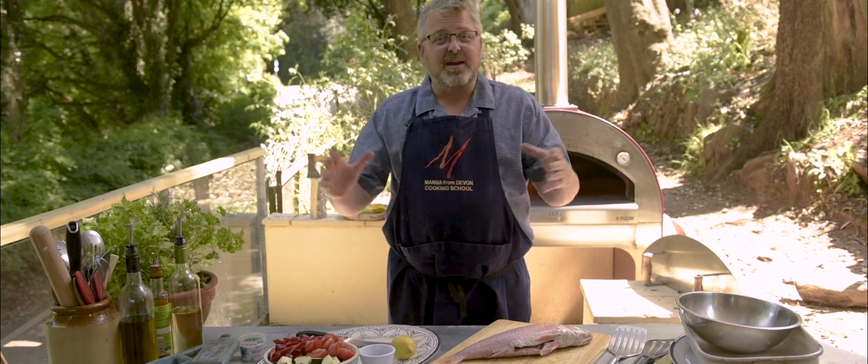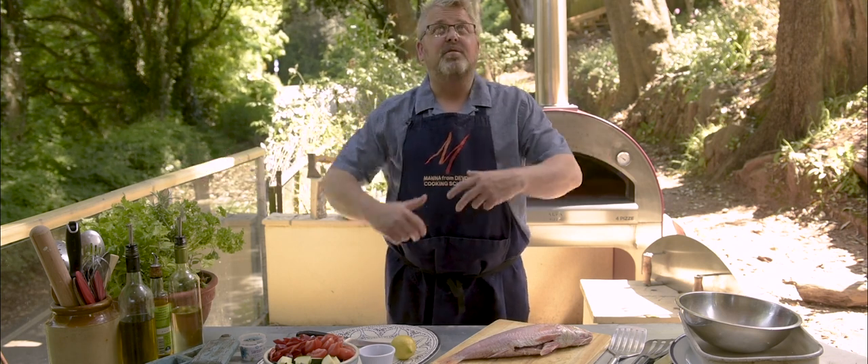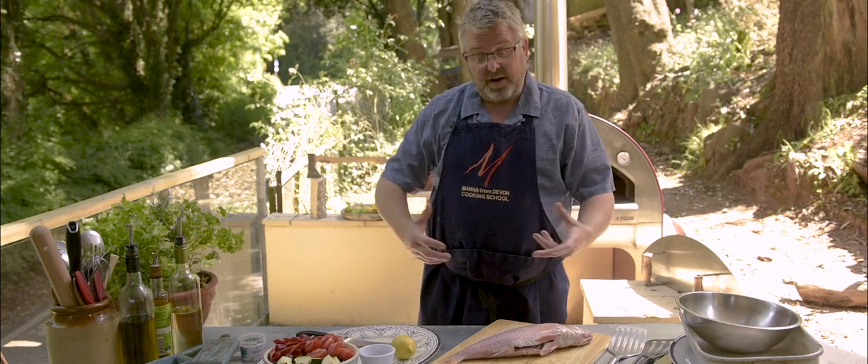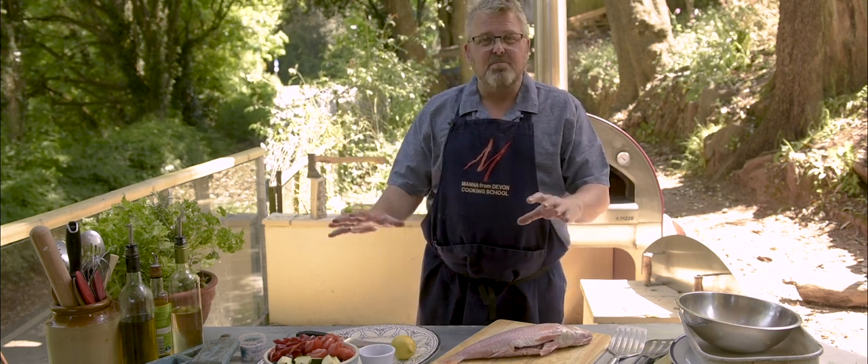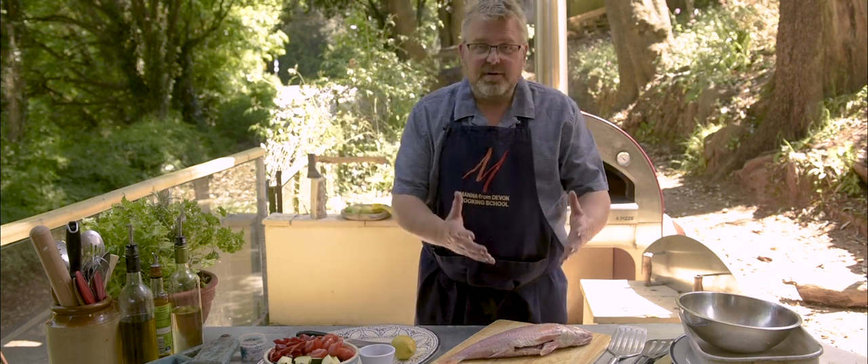Hello, welcome to Wood Fired Weekly at Manor from Devon. We're outside here today — might get a little bit of traffic noise but we do have some beautiful sunshine and we're going to cook a great Mediterranean style dish: roasted vegetables and red mullet.